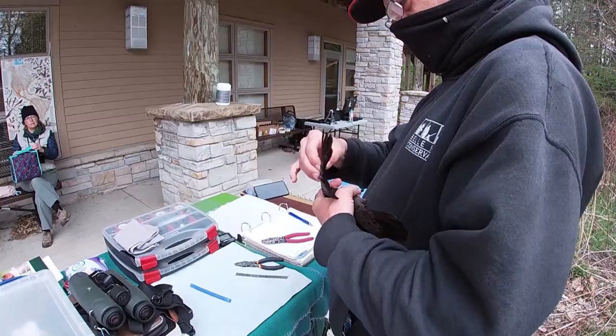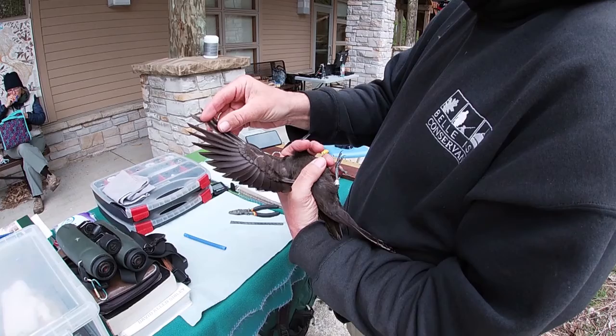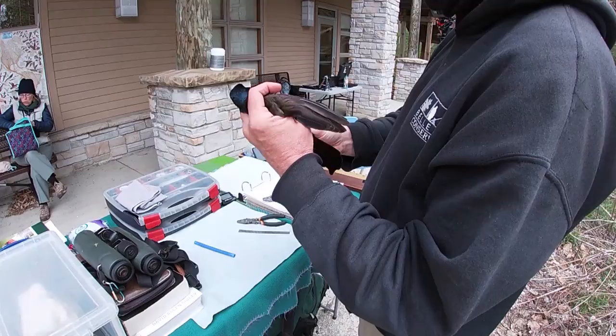In order to tell the age of the bird, after studying my book, I look at this contrast between these brown feathers and these gray feathers, and that tells me it's in its second calendar year — there would be no contrast if it were older. Also, the duller coloration is a good indicator that it's in its second calendar year. So this is a second-year female.